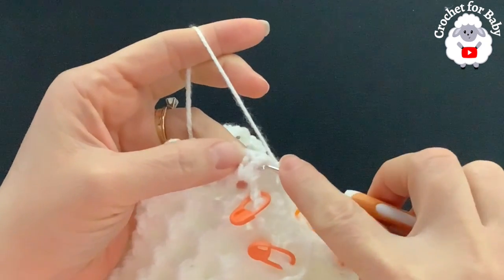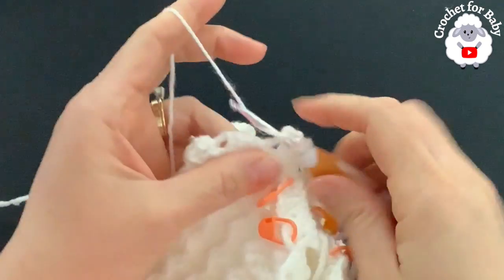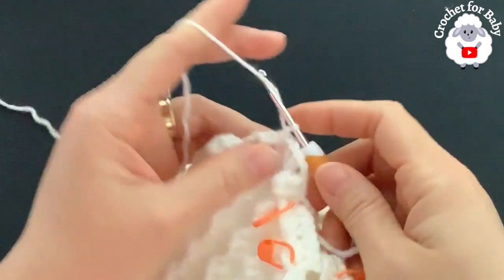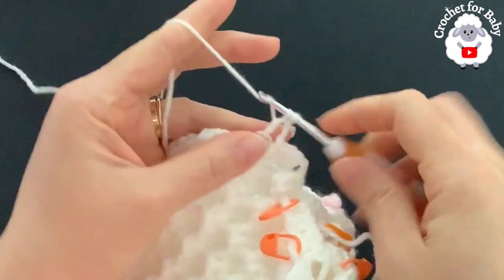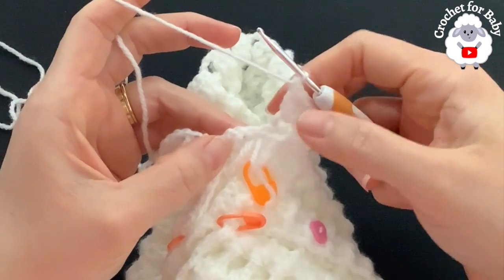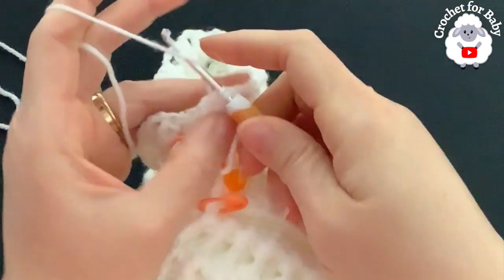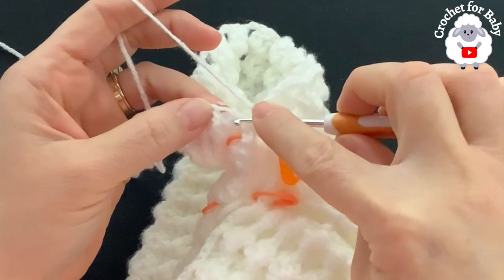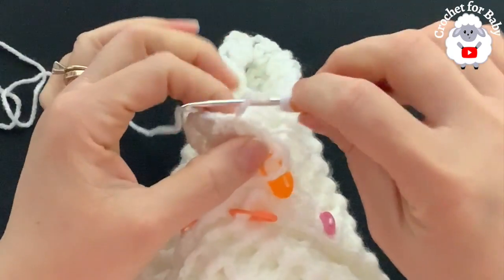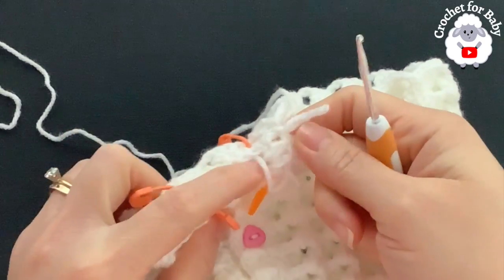For the second row, chain one and turn. The first shell is the last shell from the previous row — into the second double crochet make a front post single crochet, chain two, into the chain-two space make three double crochets. Continue with the same pattern. At the end, into the second double crochet make a front post single crochet, then go directly into the chain space where we started the first row and join with a slip stitch — second row done with 12 shells. We decreased the extra shell from the middle.